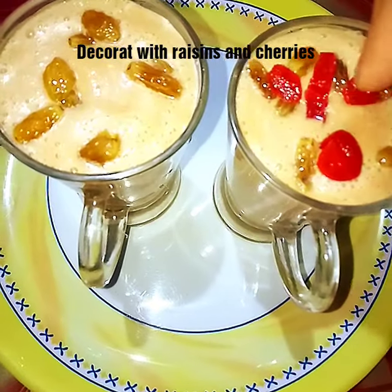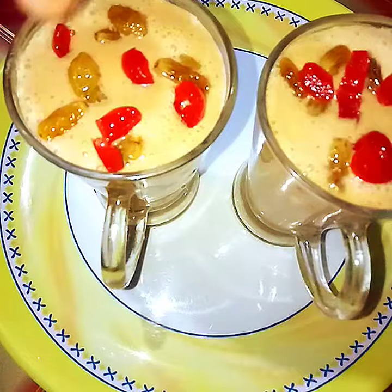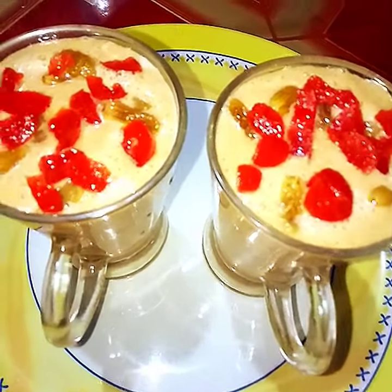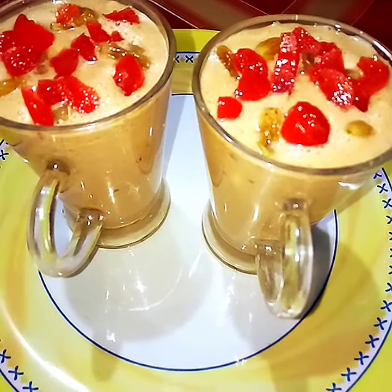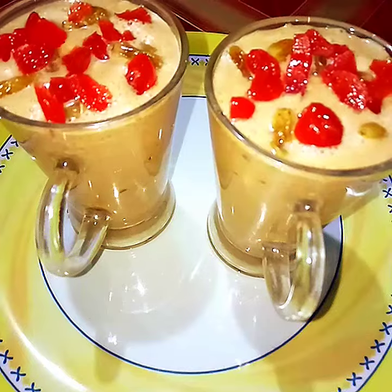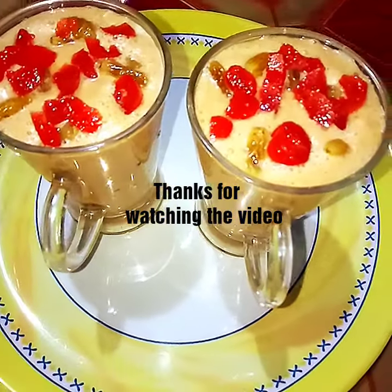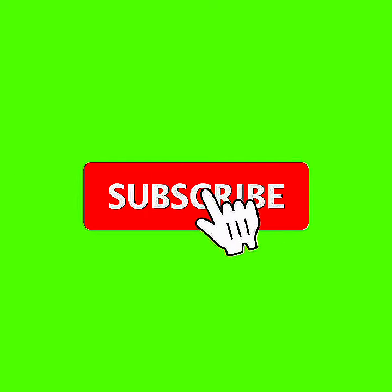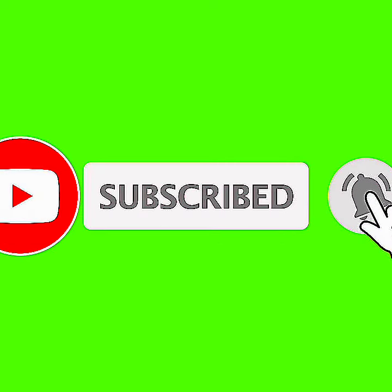If you like this, please like and comment. Please like and subscribe to our channel, and click on the bell icon.